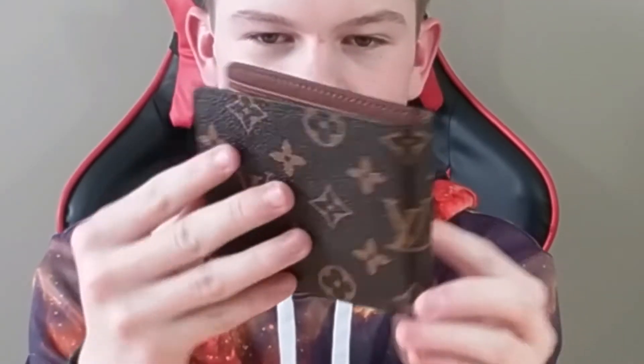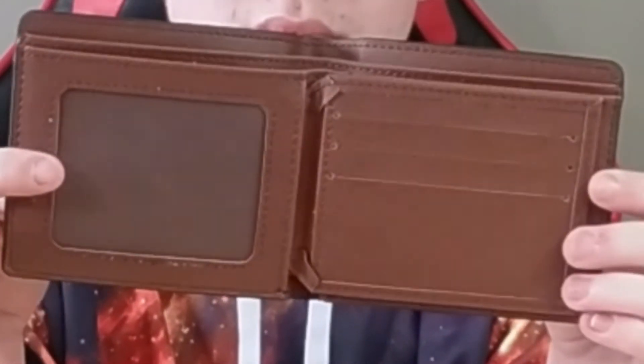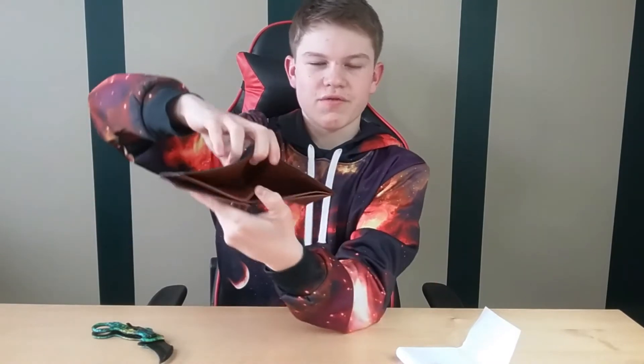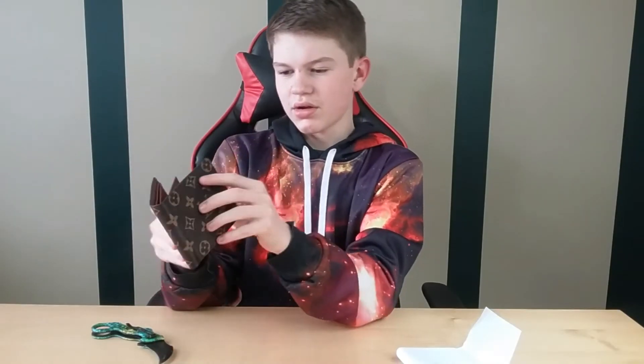This is what the front and back look like, and then on the inside this is what it looks like. With this middle flap you can flip that over and then you got more stuff over there — slots for your bills, another section for your bills, and places to hold cards. I'm actually super impressed, this is really nice.